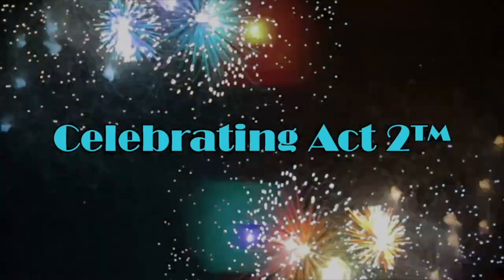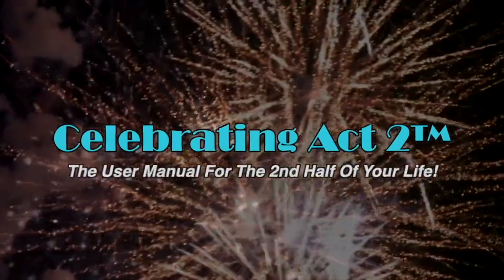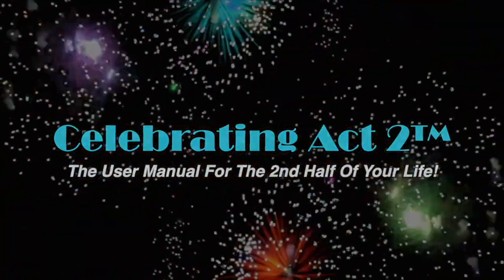For more on Celebrating Act 2, visit our webpage, follow us on Facebook, subscribe on YouTube, and tell your friends. Celebrating Act 2 is the user manual for the second half of your life.